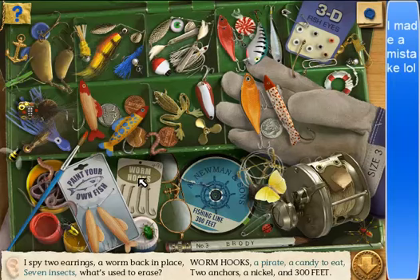A candy to eat. Oh hey, wait — warm hugs. There's two anchors. That's not an anchor. Don't I have water? Yeah, I still have water in here. Two anchors. One earring. Water. Two earrings — it's good! Oh, what? A worm out of play, a worm back in place.